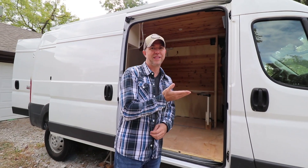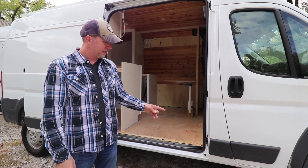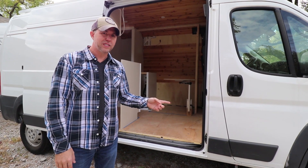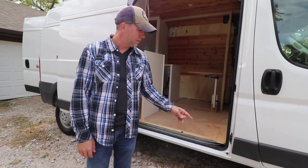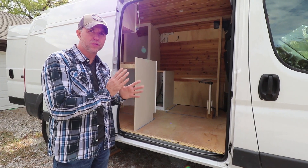One thing I did, actually fairly recently, is I put the van on jack stands. I leveled the van completely so that it's a lot easier to put things in. I can see what is level and true.